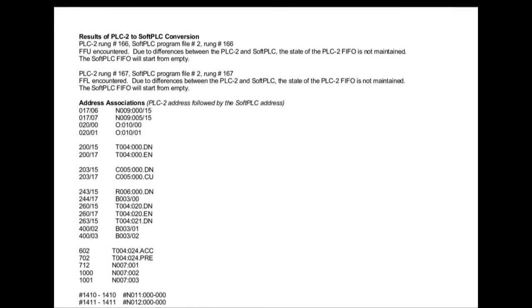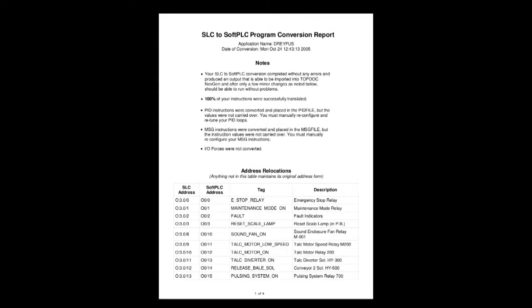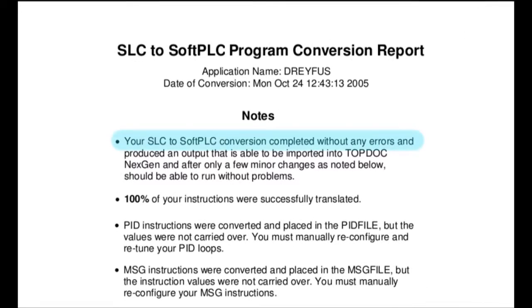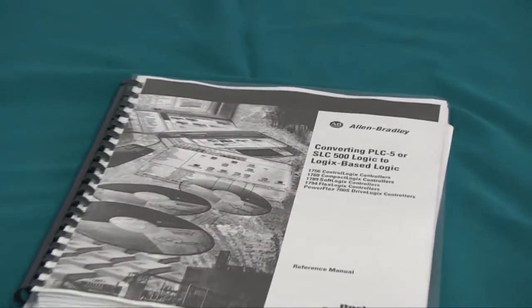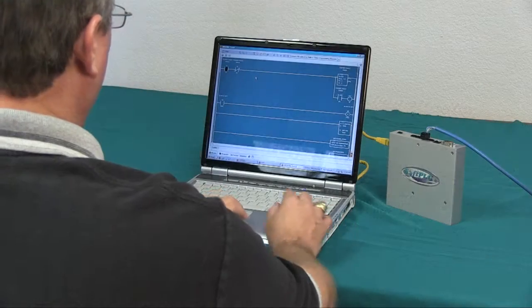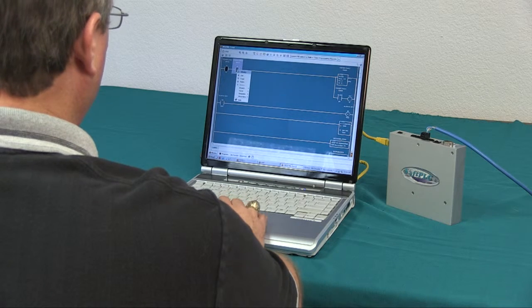The utilities provide a detailed report of the conversion process and list any items that didn't automatically convert that may require some manual intervention. In most cases, there are no conversion issues. Contrast that with the potential issues in converting to a Rockwell Logix processor.